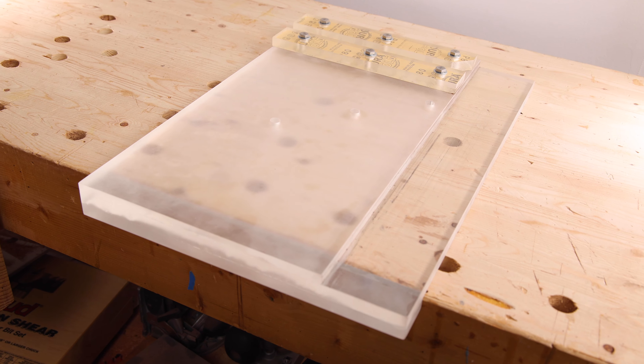How's it going everybody? I hope you're all having a wonderful day. In this week's build, we're making the ultimate shooting board that is extremely precise, very dimensionally stable, and has a couple of tricks up its sleeve — and we're making it out of plexiglass.